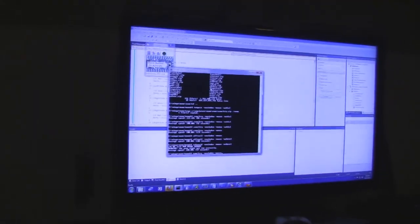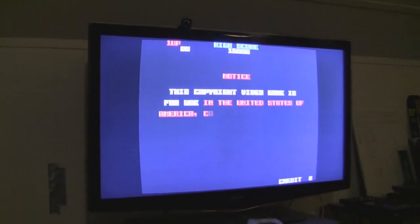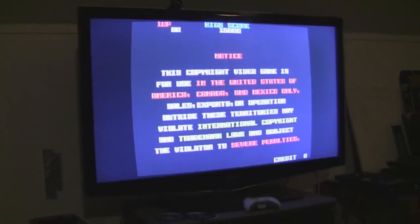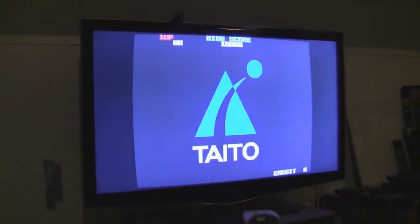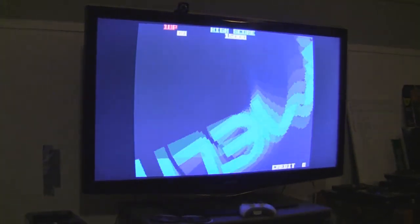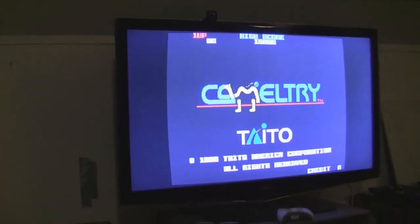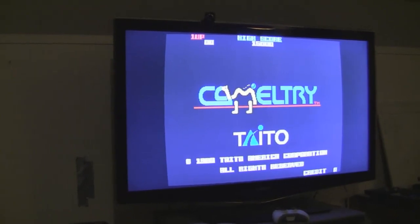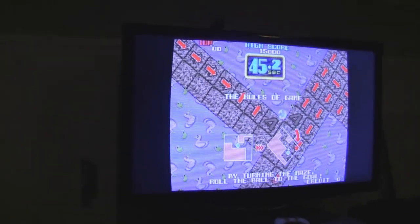So we have MAME right here, and we're going to fire up a classic Taito arcade game from 1989 called Camel Try — I really haven't determined how to pronounce it yet. Camel Try is showing off its awesome SNES Mode 7-like graphics, which is actually called Rotate and Zoom — it's just that everybody calls it Mode 7 after the SNES. As you can see from the on-screen demo, you rotate the playfield around the central point — the marble there — and what we're going to use for that is this DJ Hero Turntable.